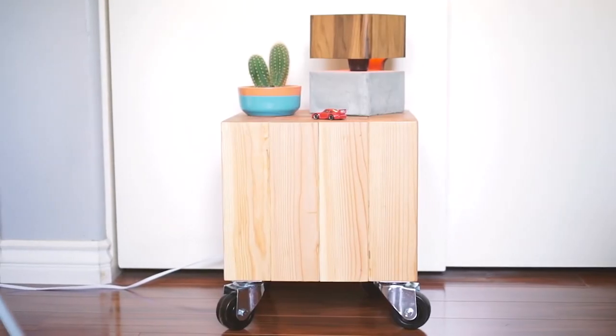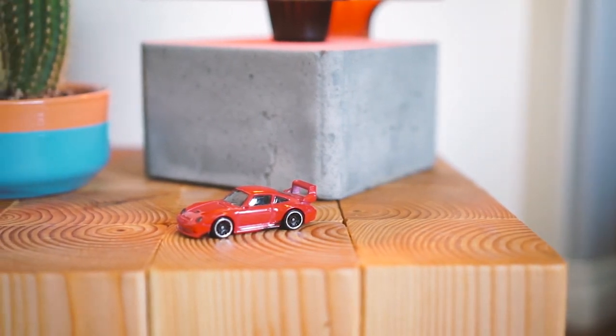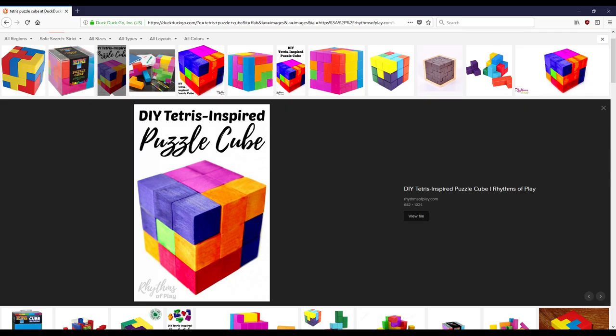Pat Soriano made this stool with a secret video a couple years ago. And as I was doing research for my Tetris TV stand and Tetris sound panels, I came across this picture of a Tetris puzzle cube and thought, why don't I put these two things together?